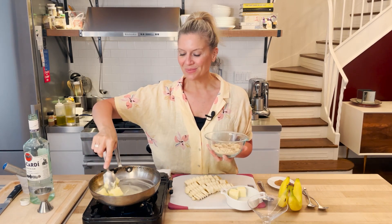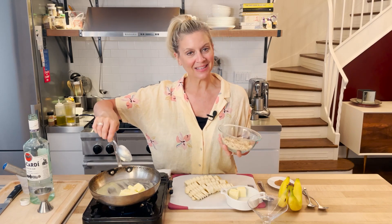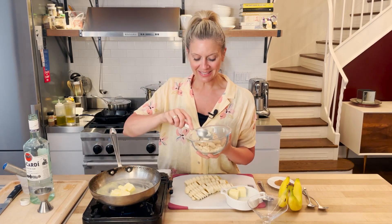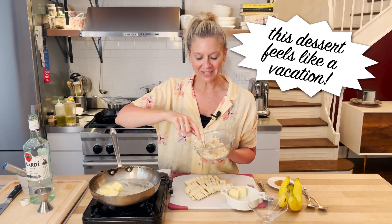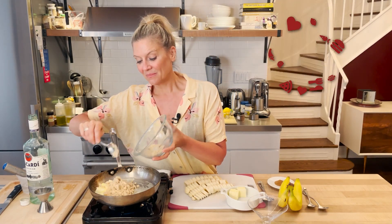If you've ever had this, you might have had it in New Orleans, you might have had it in a tropical climate like Florida. It's just a classic old-school dessert, but it's so delicious. And I don't think it's something you should skip because it's so easy.